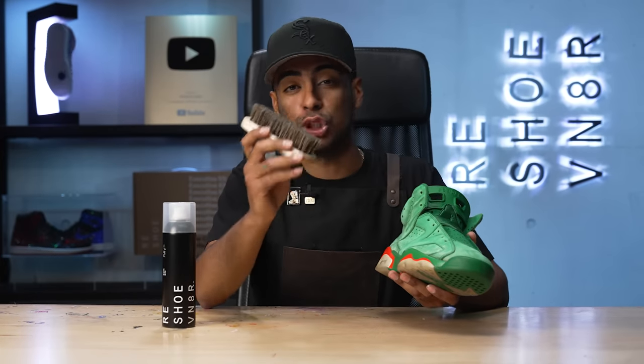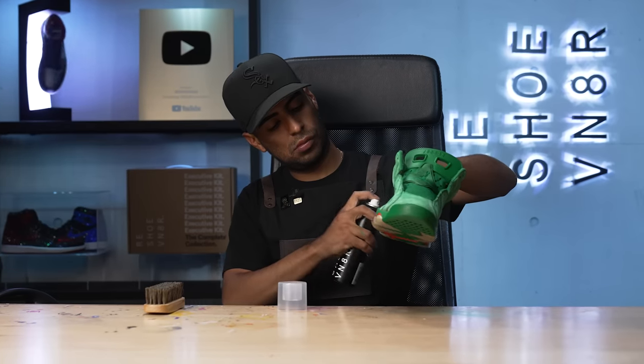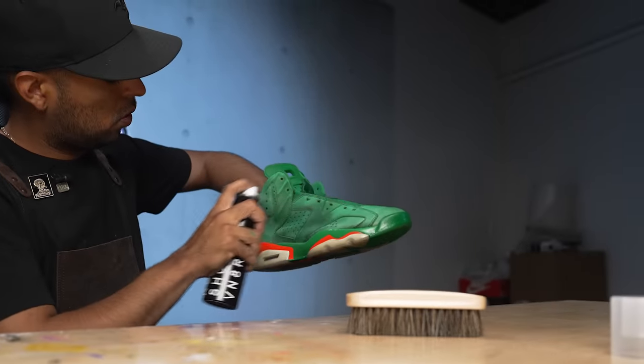Midsole repaint is complete. Off camera, I applied a finisher to protect the paint. Now we're back onto the suede. For the suede, we'll be using some Rejuvenator mink oil. What this stuff does is it brings back the color on the suede. We're also going to be using our brand new Rejuvenator horsehair brush to push the mink oil into the material.